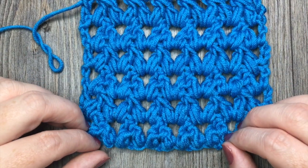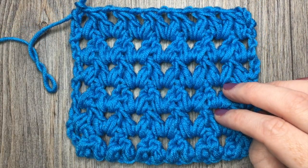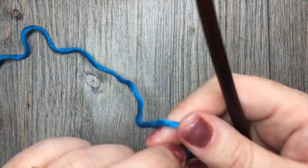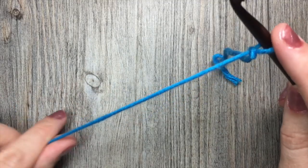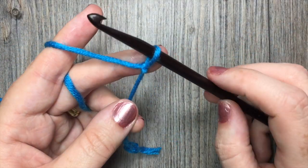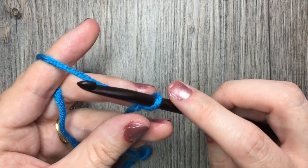Be sure to subscribe to my YouTube channel while you're here. Grab a hook and some yarn and let's get started. For our forked cluster pattern today, you're going to need to start by making your slipknot, and you're going to need a starting foundation chain with a multiple of three stitches plus two. So any multiple of three stitches plus two.